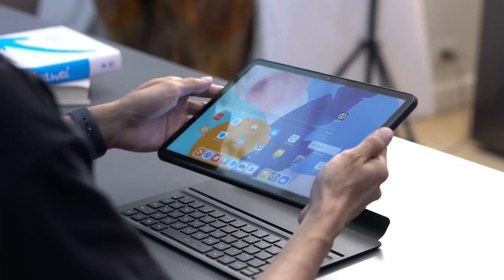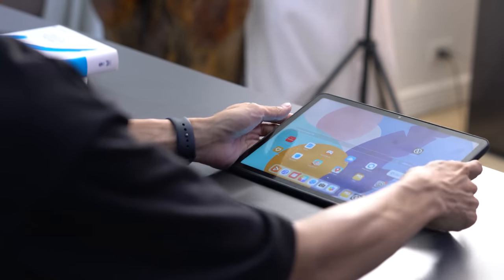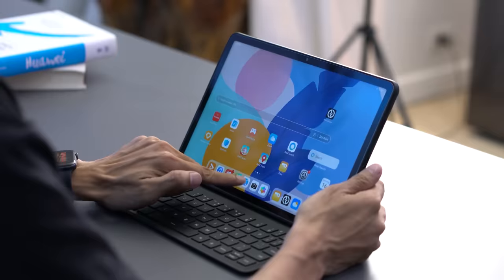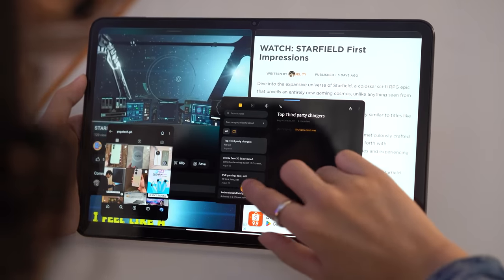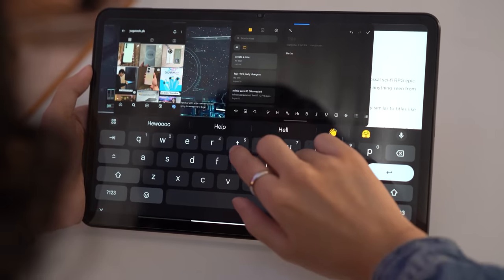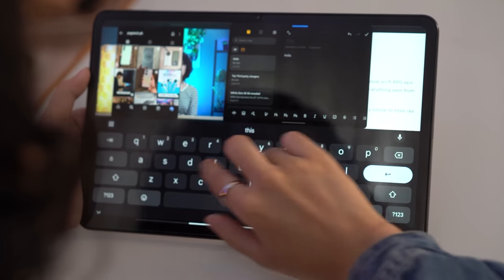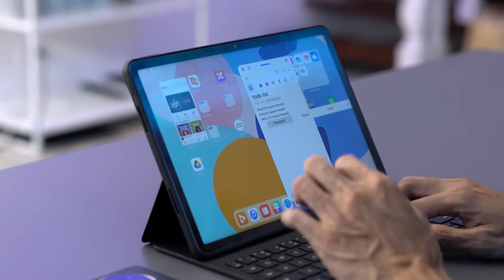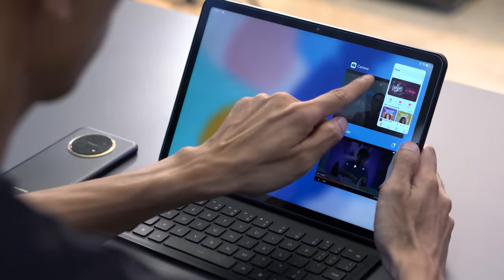Both devices have pre-installed apps such as WPS Office, and features for their pens and keyboards. They also have multi-window support, but the Pad 6 takes the edge here as it allows four apps — two in split screen and two floating windows — to run all at the same time, while the MatePad 11.5 can only run up to three: two in split screen and one floating window.